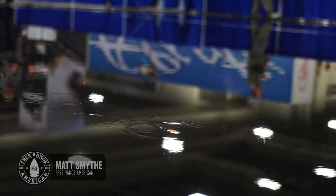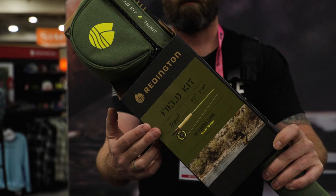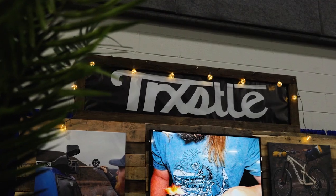This is Matt Smythe with Free Range American. I'm here at the 2022 International Fly Tackle Dealer Show. We're in Salt Lake City at the Salt Palace covering some new products today, some cool stuff we think that you might dig.